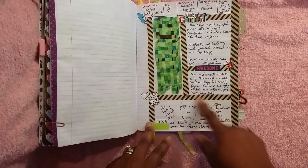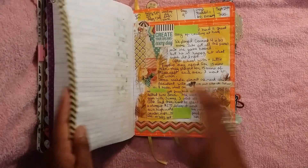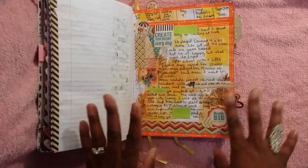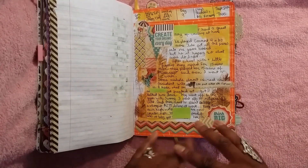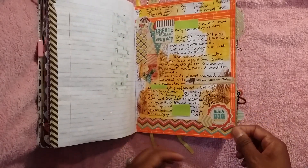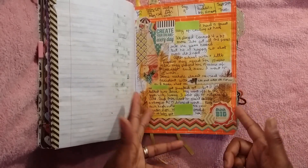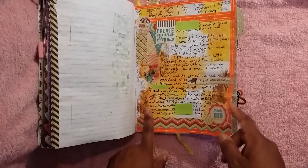Next one is this Minecraft Creeper page. I really like how that turned out. This is like one of my first splashes with watercoloring just as the background. I did some stamping over here, so this one was a good page. I really liked doing that. I used brown instead of black for the feathers that I stamped, and these feathers are from Close to My Heart.